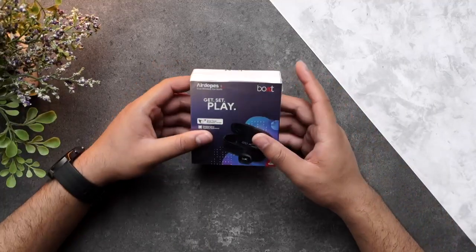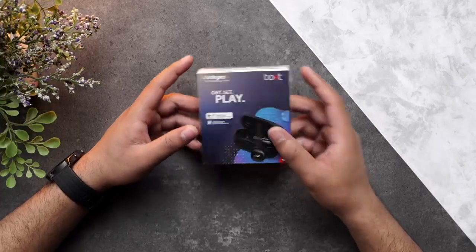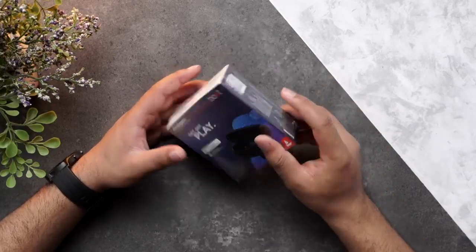Hello everyone, today we will be talking about Boat Airdopes 121, the true wireless earbuds. But before we begin, let's have a look at the box first.